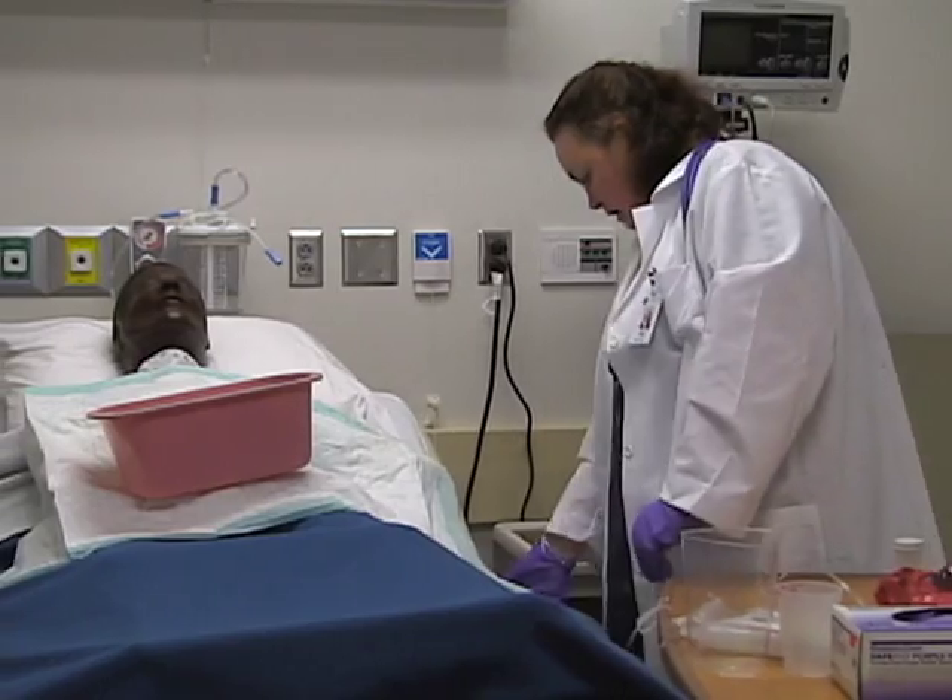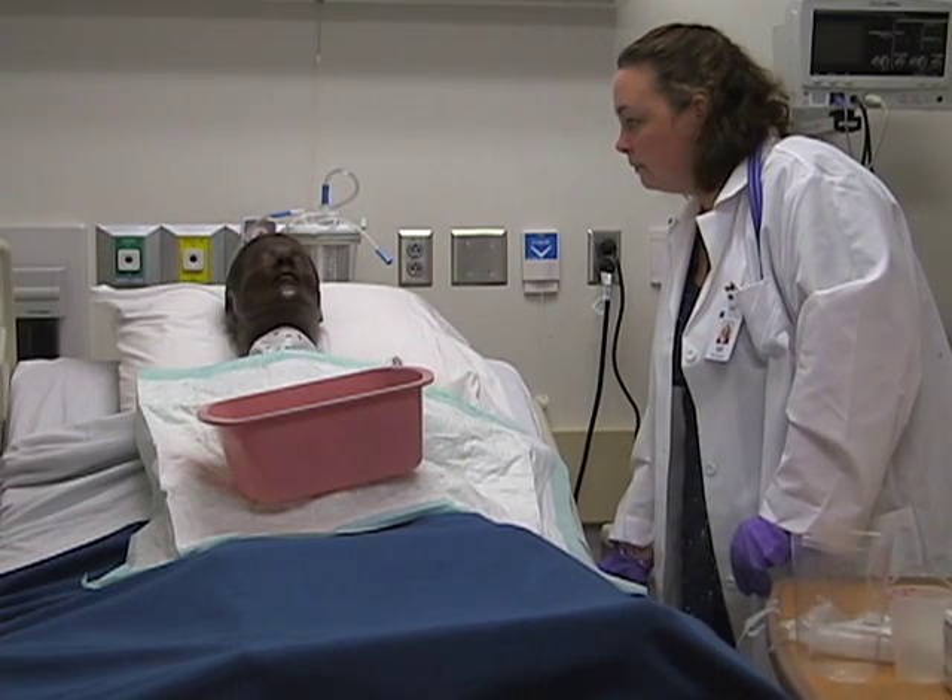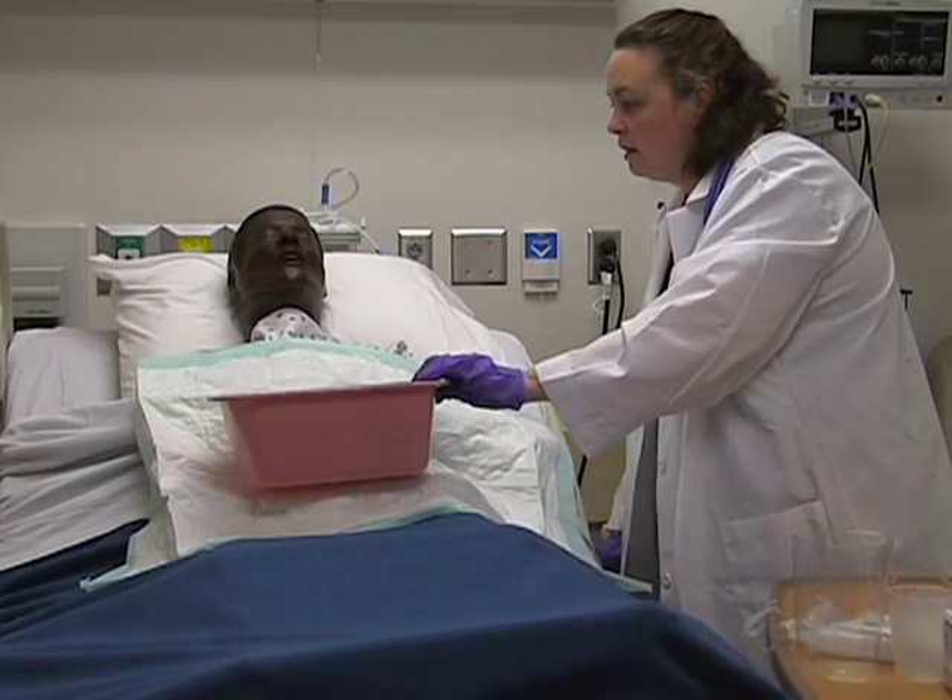You may also want to increase the head of the bed so the patient is sitting up a little more, so they're not quite so reclined during the procedure.